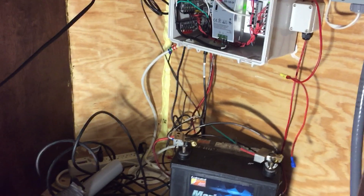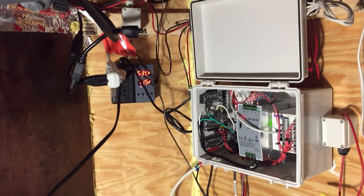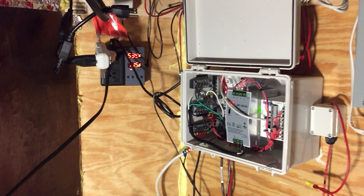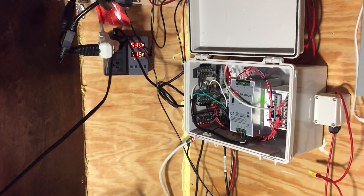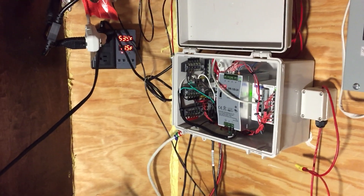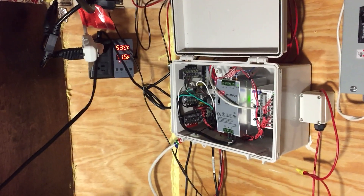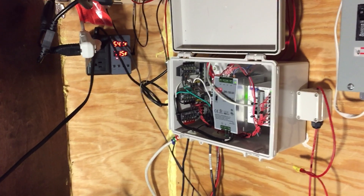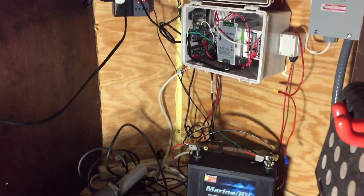I've got my DC wires next to my AC wires. I also have a temperature-controlled outlet I got on Amazon — you just set the temperature, and I've got the heater hooked up to it. So when it gets below 71 degrees, the heater kicks on, and when it goes above, it kicks off. It makes it pretty nice. I'm going to hook that to the PLC eventually though.